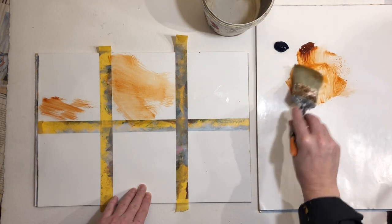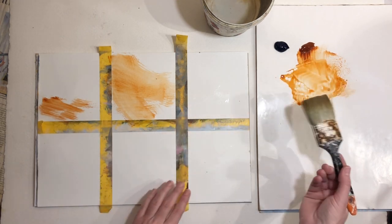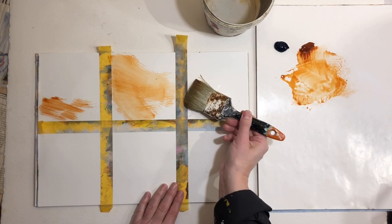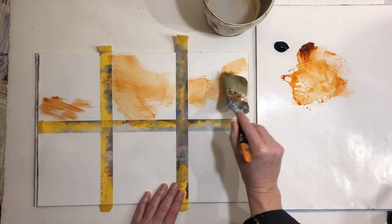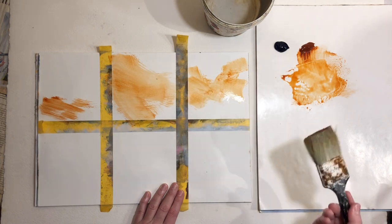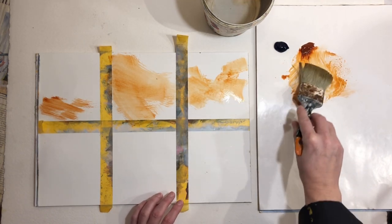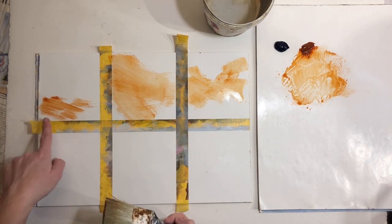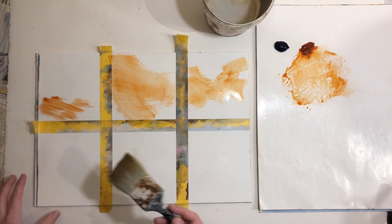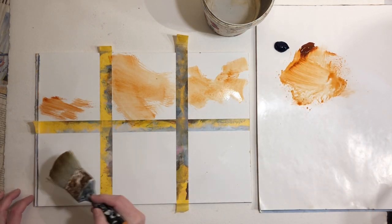I'm going to make something with this brush on all the different squares and try to make something a bit different — see what kinds of marks it can make. Here I didn't use as much water; here I used a lot more water.